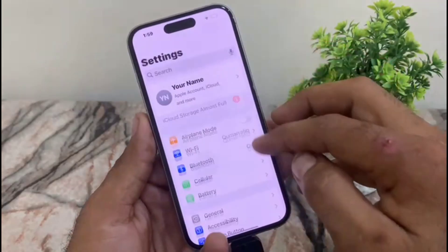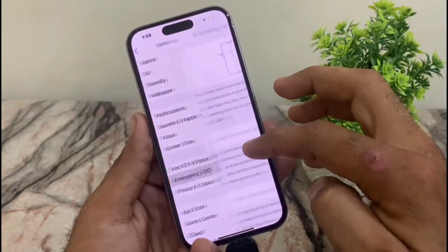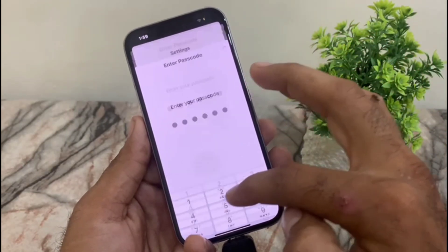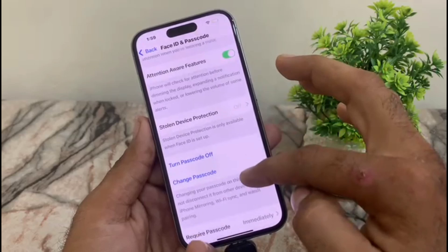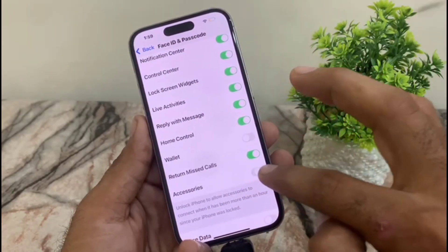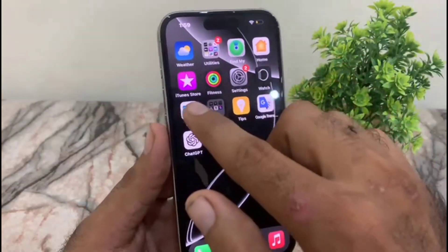Open the Settings application on your iPhone, scroll down and find 'Face ID and Passcode'. Enter Face ID or Passcode. Now scroll down and find 'Accessories' — turn it on. Then close this window.